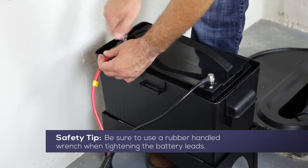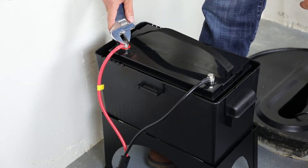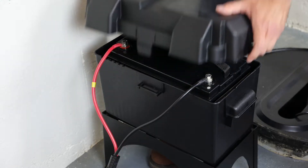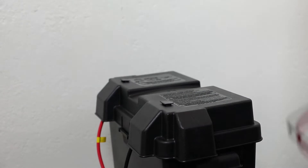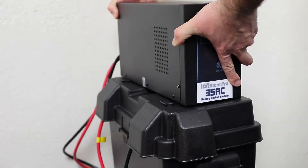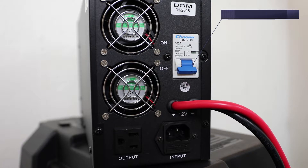Connect the red positive battery lead to the positive terminal of the 12V battery. With the wires laying over the side of the battery box, install the battery box cover. Set the inverter on top of the battery box cover. Before continuing, make sure the main circuit breaker on the back of the inverter is set to the off position.